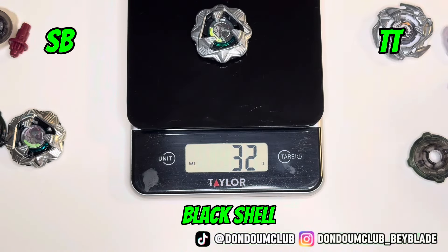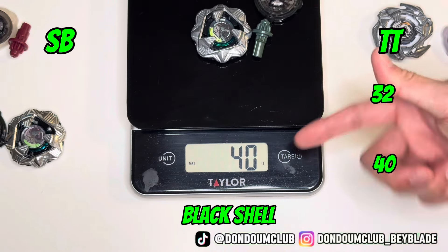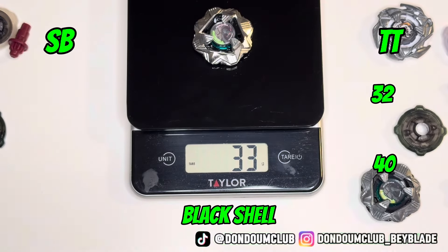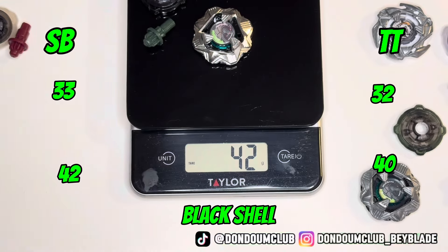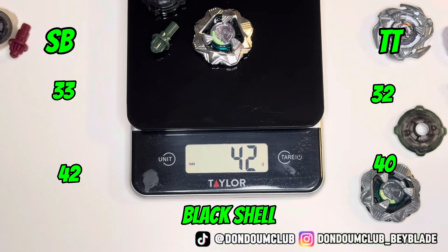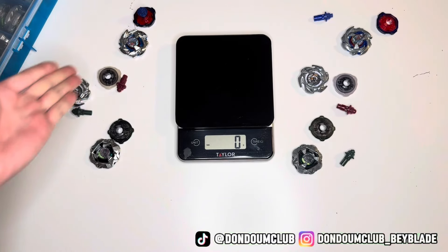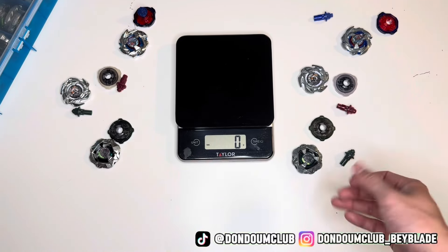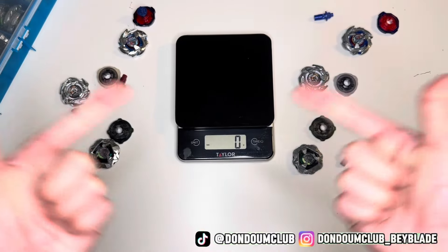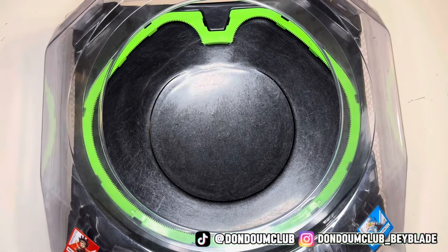Last but not least, Black Shell — 32 for the blade and 40 for the entire Beyblade. And for the fake one, it's 33 for the blade and 42 for the entire Beyblade — also heavier. So overall on the weight test, the fake one is heavier than the real one, which is good. Because it's always fun to play with a heavier Beyblade, which means heavier attack.